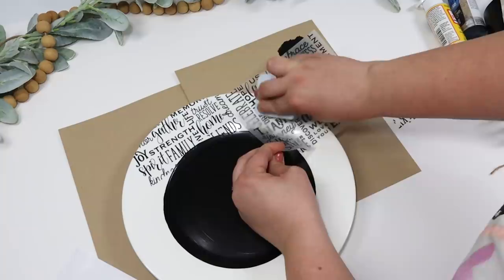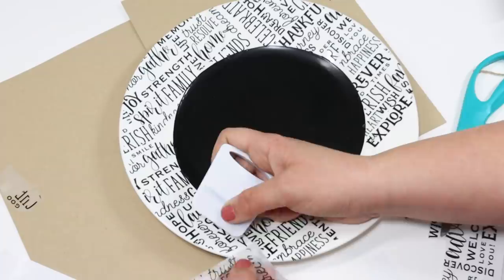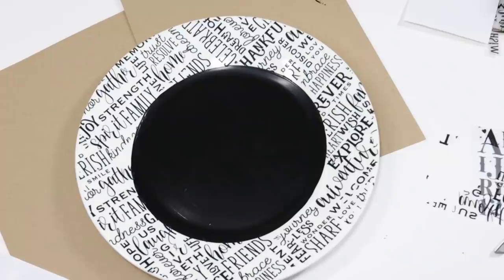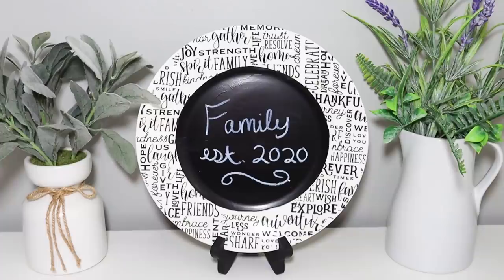I feel like it looks so cool with the chalkboard in the middle, and you can personalize it any way you'd like. I didn't get every word on there perfectly and did have to squeeze in some letters and words to make it blend in, but I think this looks so cute and would be so fun to personalize as the perfect gift idea.